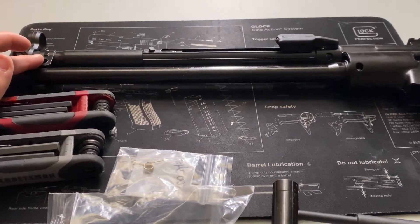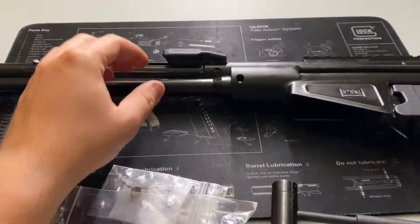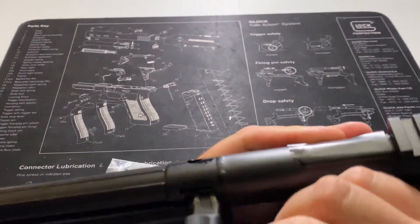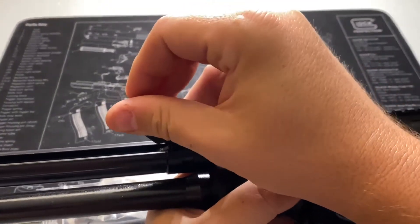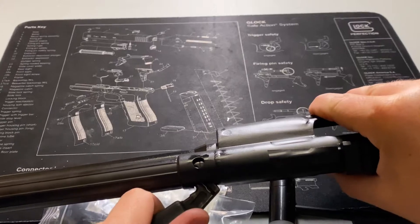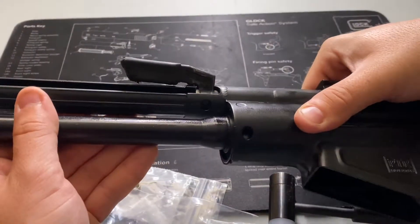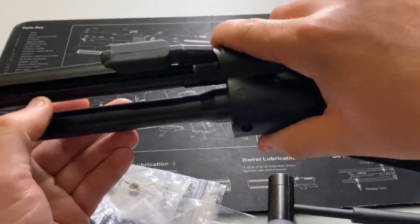Next, make sure the handguard comes off — you just pull one pin and it slides right off, pretty easy. Once you're at this phase you're going to see your charging handle. There's going to be a pin. You'll actually see two pins, but the one we're worried about is the one up here. Once you get it in position — boom — there's that pin. Essentially, we're going to drive that pin straight out.